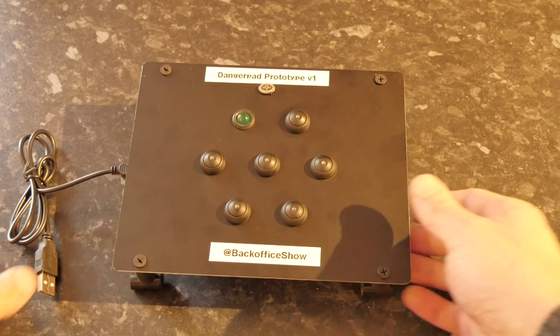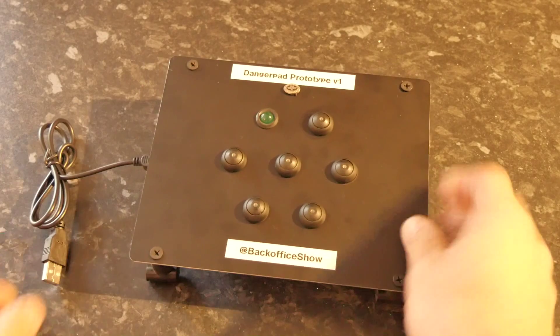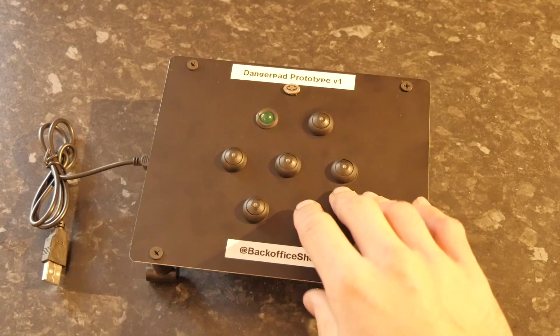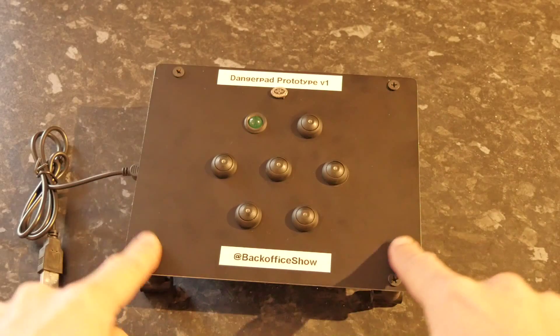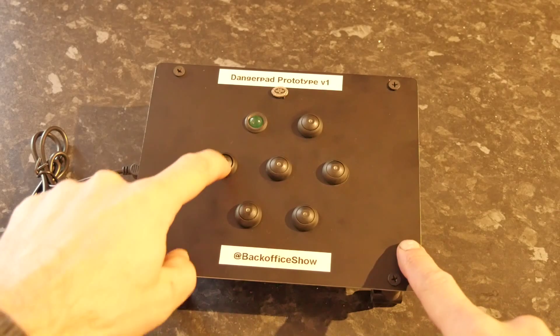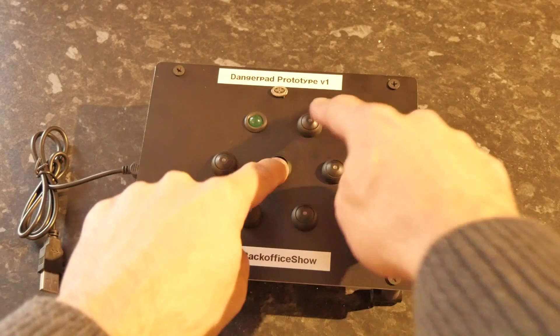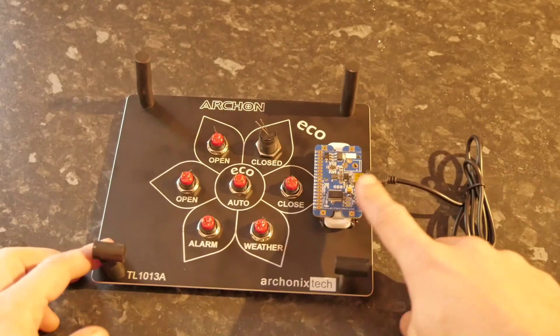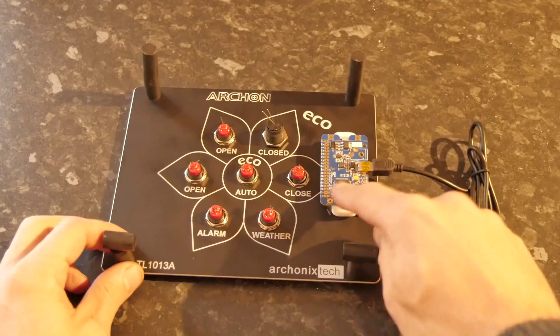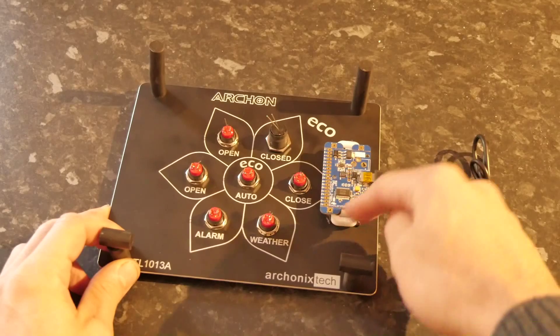What I decided to do is put together something out of some old bits of hardware I had lying around. So I had this panel from a previous project, and I had these push buttons too, and not only that I also had this USB to serial controller board.